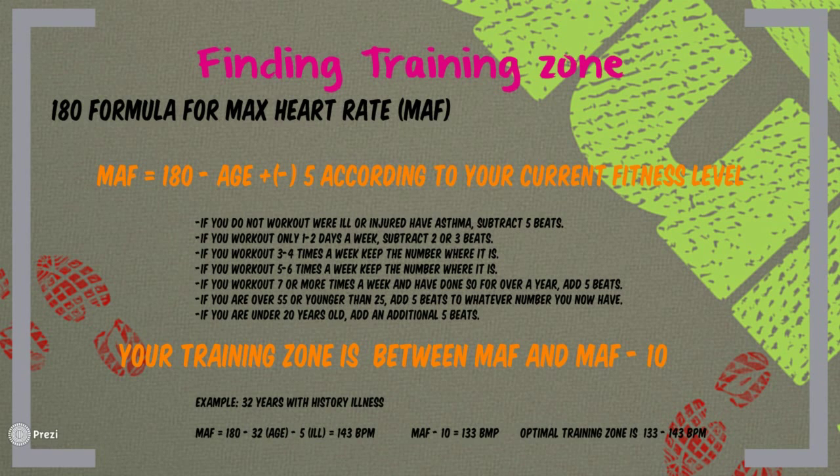So how do I find my training zone using the Maffetone method? The most successful approach is the 180 Formula, which determines your Maximum Aerobic Function heart rate — MAF. The general formula is: MAF equals 180 minus your age, and then you add or subtract up to 5 beats according to your current fitness level.